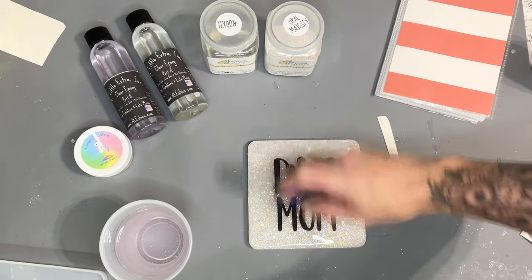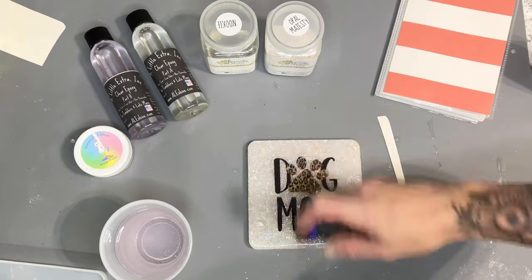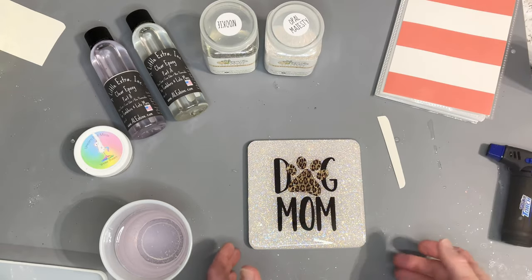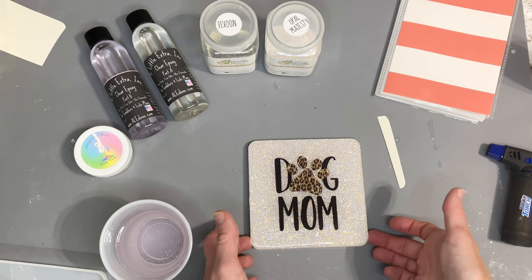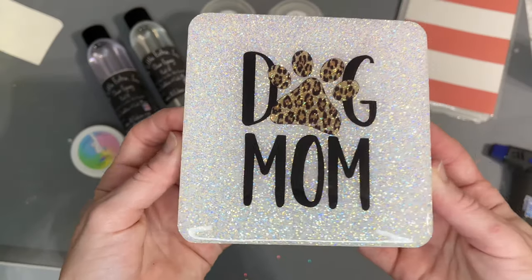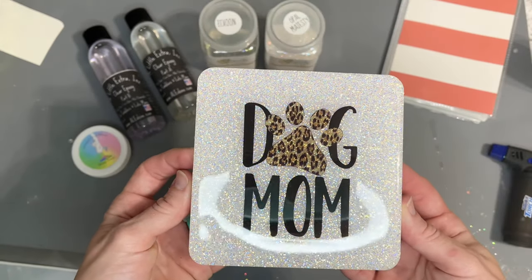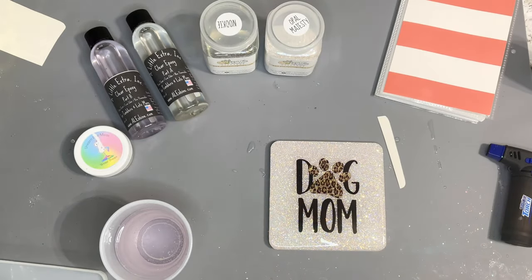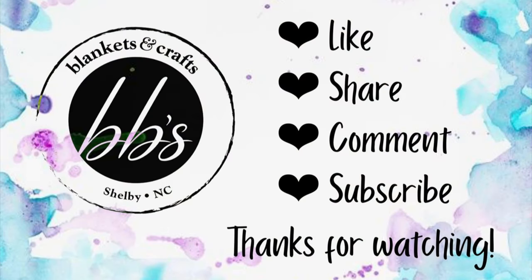I'm just going to run my mini torch over this once more to get any bubbles that may rise to the surface, and allow this to cure for the typical 72 hours before handing it over to my customers. And there you have it — the completed five-inch coaster! I hope you guys enjoyed the video. All supplies I use are in the comments. Don't forget to like, share, and subscribe, and comment if you love the video or have any questions. Thanks for watching!